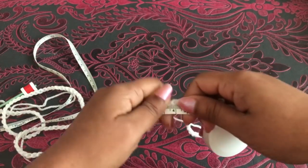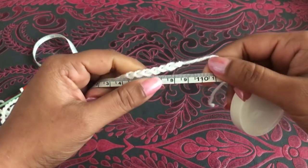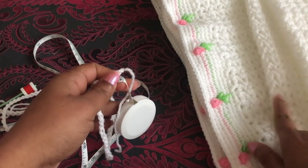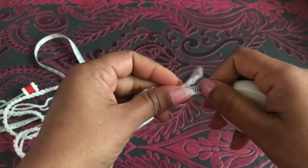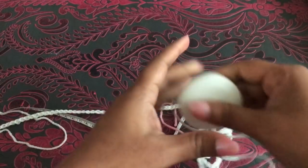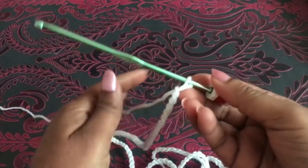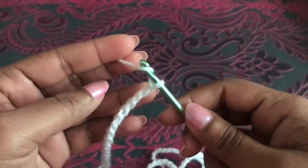This blanket will come out to about 110 centimeters. With the border added, it'll be nearly 120 centimeters. The 140-chain foundation measures about 110 centimeters. I'm going to add two more chains — one, two — so all together we have 142 chains. Skip three chains, then into the fourth chain I'm going to make one double crochet — this is the first V-stitch.